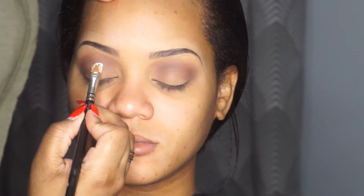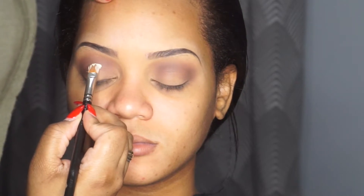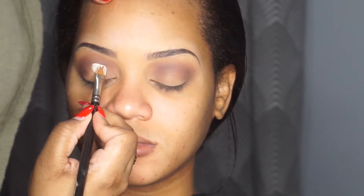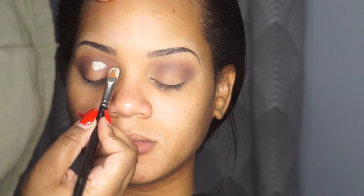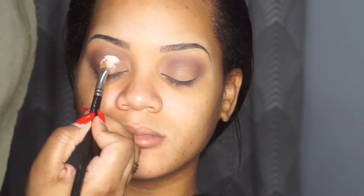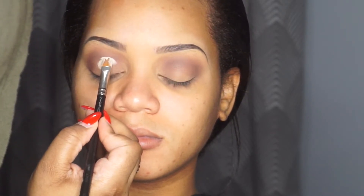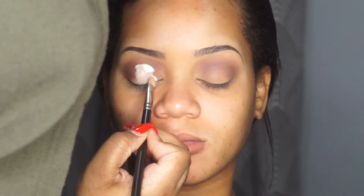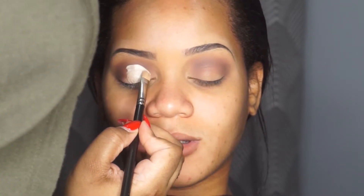Now I'm taking my MAC 242 brush to do a cut crease. I'm using the Can't Stop concealer — I forgot the color but I'll list it in the description box. It's not a pure white, it's more of an off-white. You know the saying 'slow and steady wins the race' — that exactly applies to doing a cut crease. I'm doing a half cut crease, so I'm not taking it outward, just keeping everything contained.